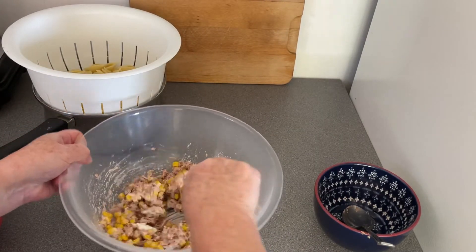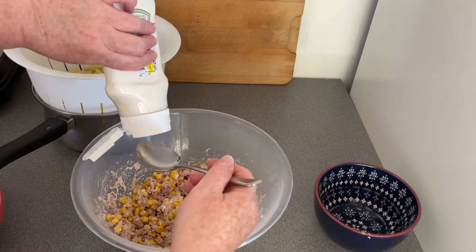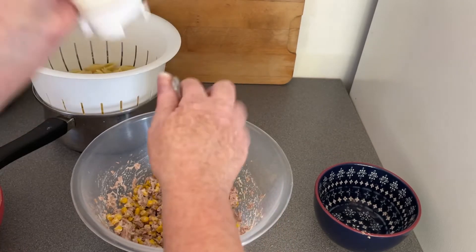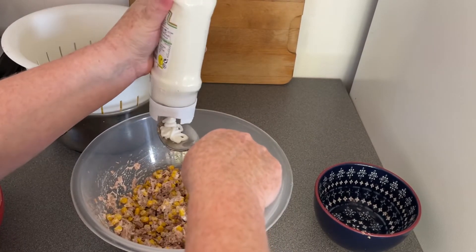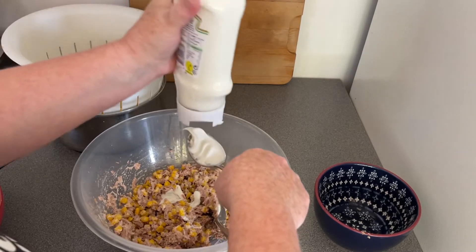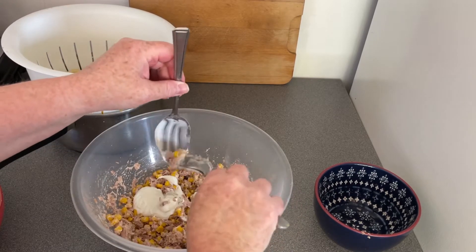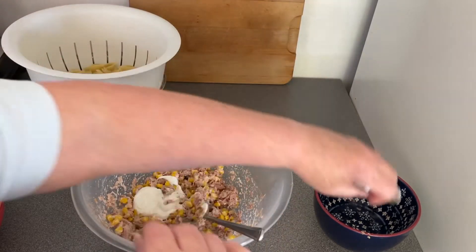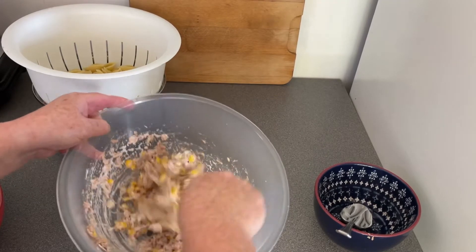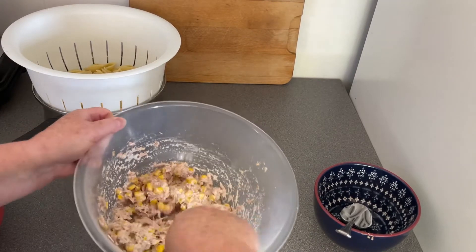It will loosen up when I put the pasta in because the pasta is warm. Whatever mayonnaise you use - you don't obviously have to use vegan, I'm just allergic to dairy - but if you find a good low fat mayonnaise you will have way fewer sins. It doesn't need to be mega creamy because it loosens up when you put in your pasta. I've cooked some pasta and it's sitting there waiting to go in.